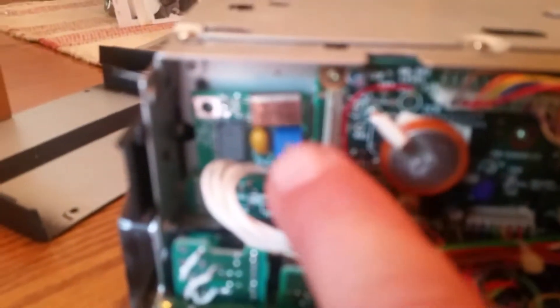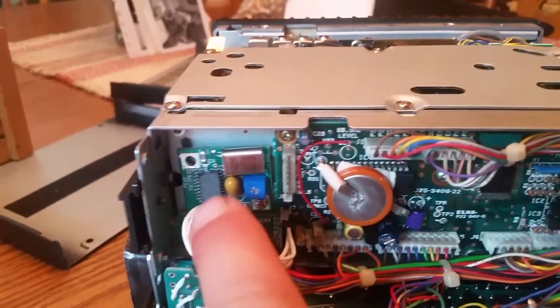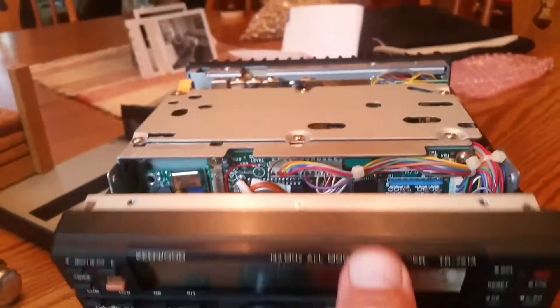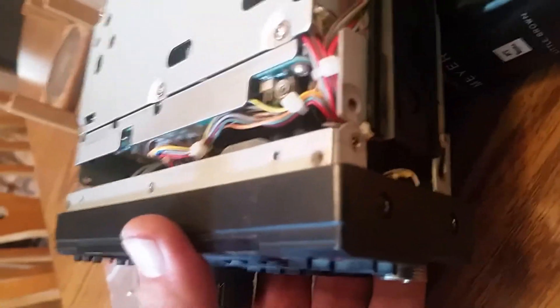Okay, sorry for the autofocus, but the tone board is now here, plugged in to this port here. Just lift the head back up. We'll put these two screws back together, put the covers back on, and we'll be back.